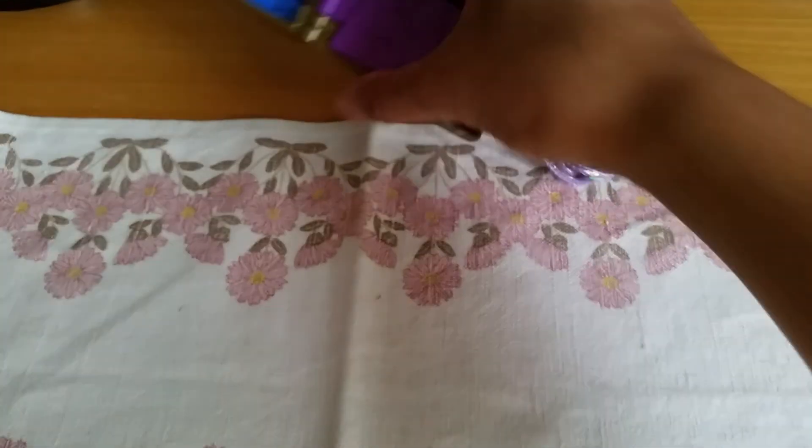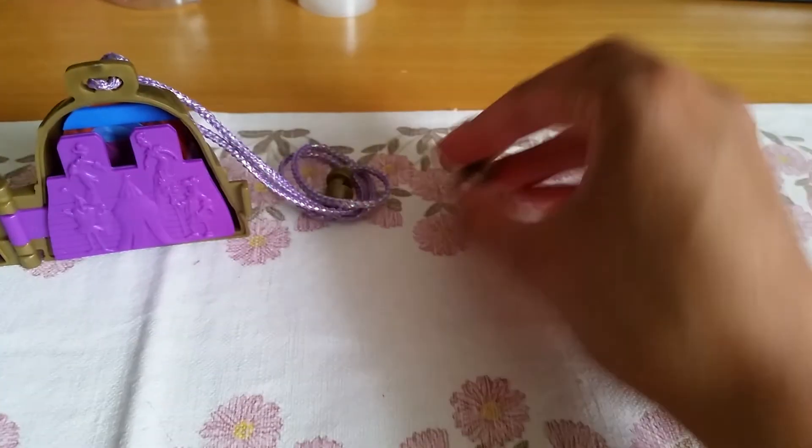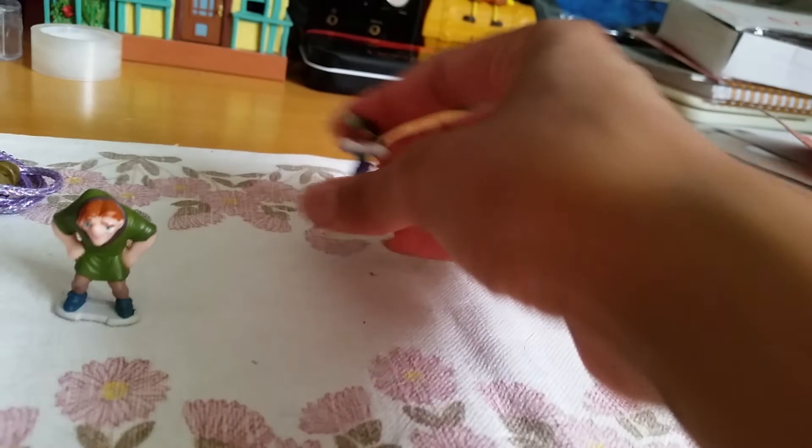That only took like a second — so great! Here we have the playset and here we have the figures. Let's start with the figures.